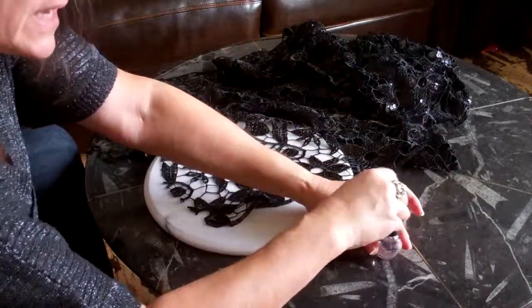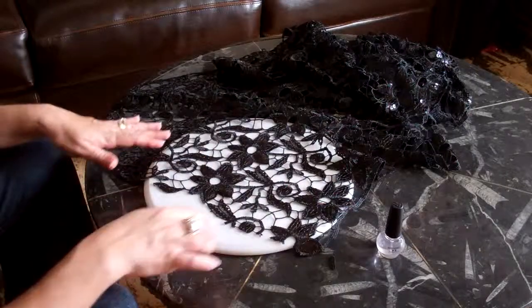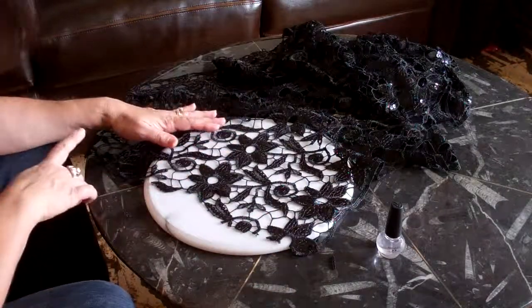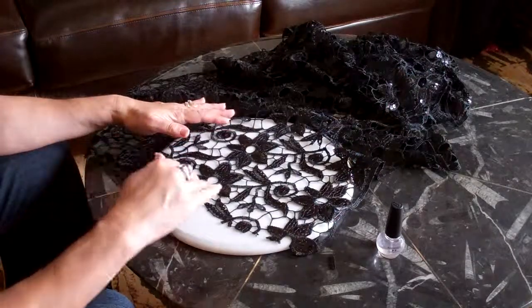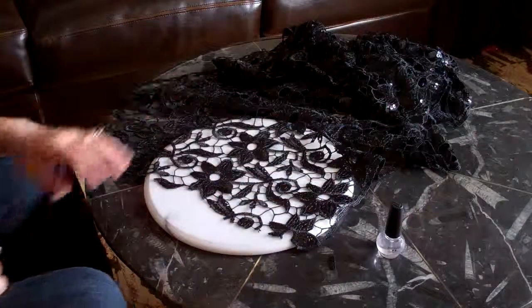I'll show it to you when it's all done. It'll be quite nice — it'll have some sort of pattern, a design. It'll still be abstract, but there won't be any frayed pieces. So that's my find for today.